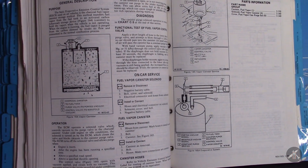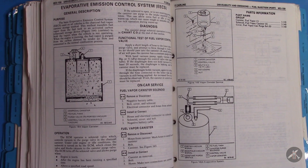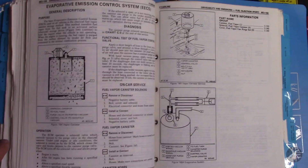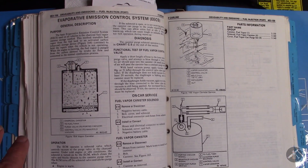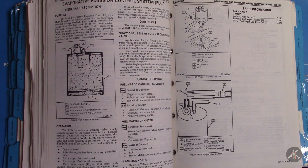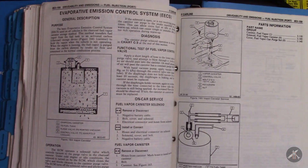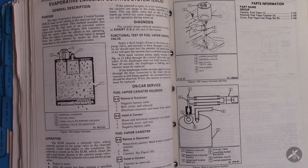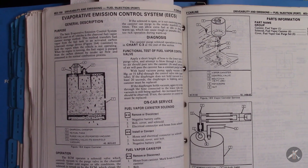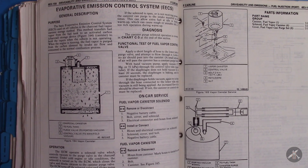One of the challenges working through this system is that my service information is not thorough and complete — and it may just be the copy of the book I have for my 1985. It gives part of the system but I don't have anything on the fuel tank itself; there's no depiction of that and no full schematic. I'm going to walk over to a 1991 service manual on my laptop and show you the schematic there, which also is incomplete and not quite right.